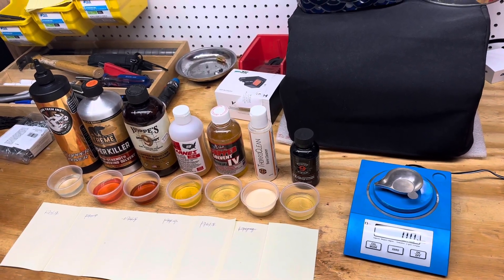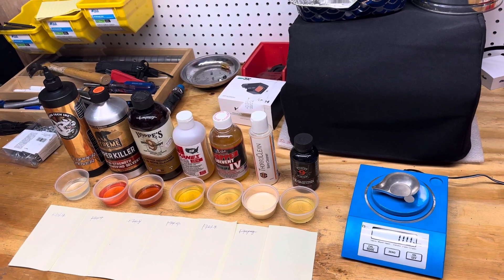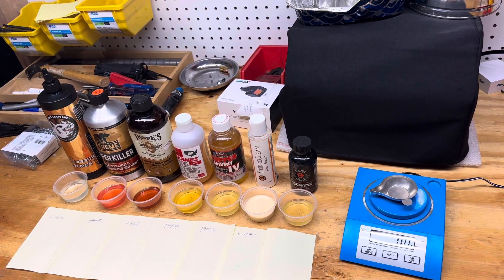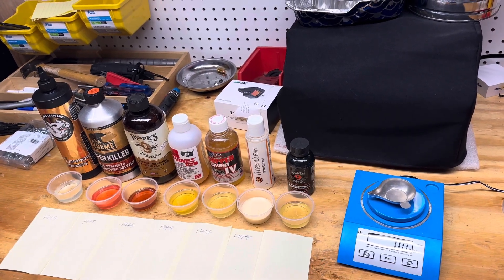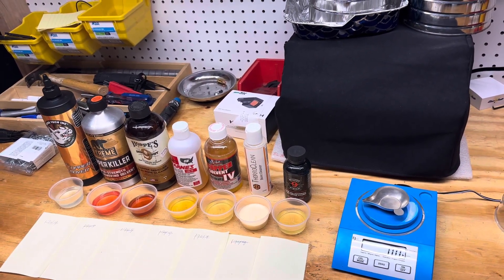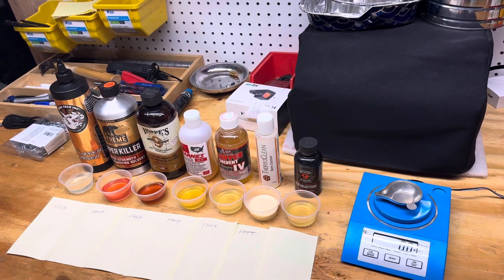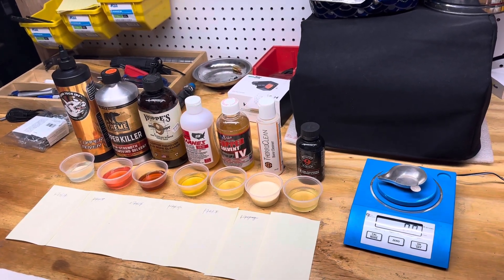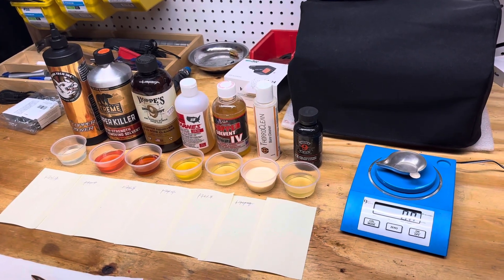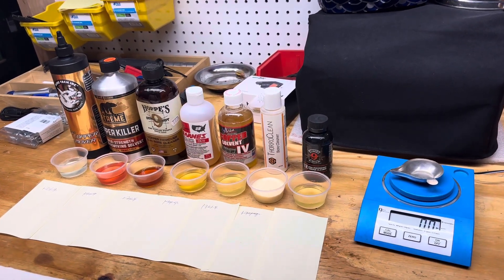I'm going to test each of these copper cleaners by taking a 175 grain Sierra MatchKing bullet that's been cleaned and dried. I'm going to weigh each one and put them in each cup with a different type of solvent and let it sit for one week. Then I'll take them back out, clean and dry them thoroughly, and re-weigh them.